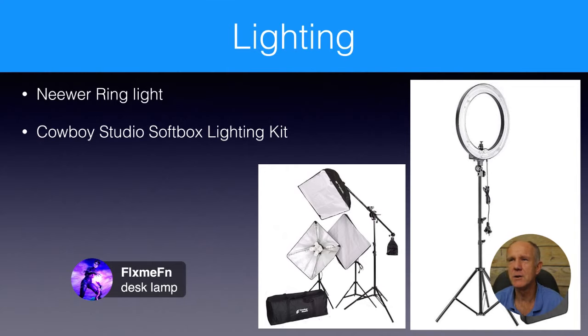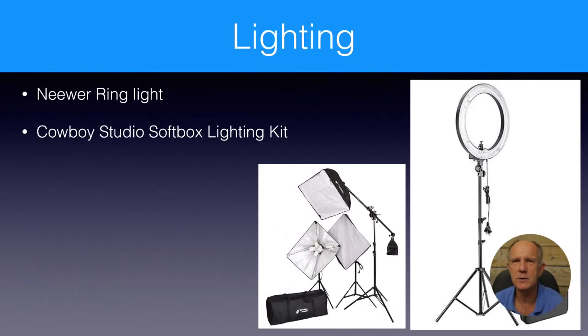For interview microphones, the Rode SmartLav Plus is great. You can also get an adapter where both the interviewer and the person being interviewed each have a lapel mic that feeds into the same mic input. That splits the cable so both people are captured.